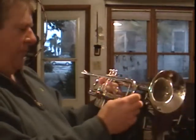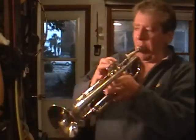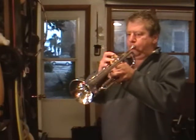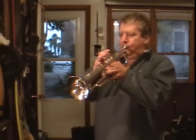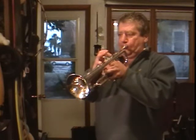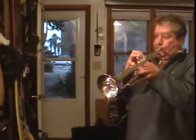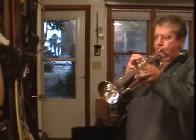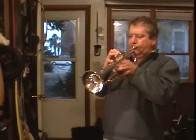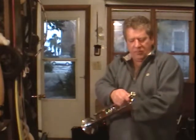Everything else looks good. Very clean. That's what it is. Did you hear it? That's what it is.